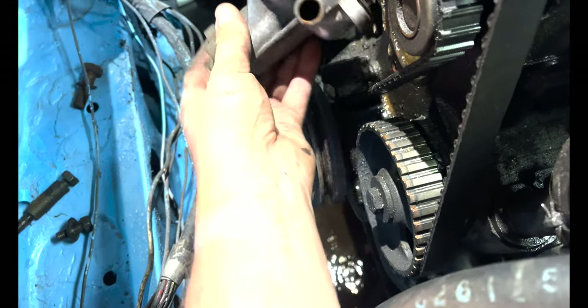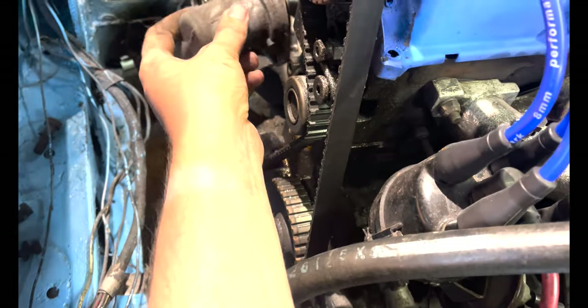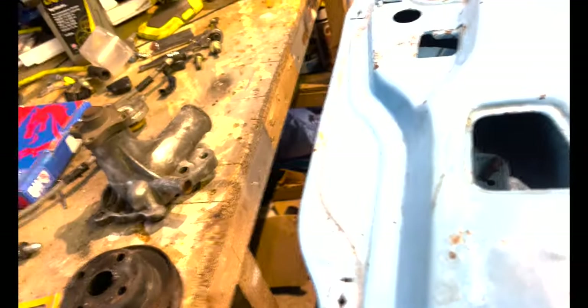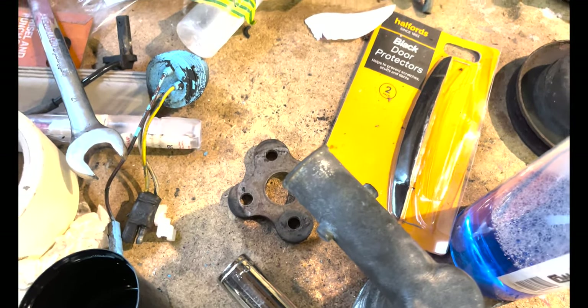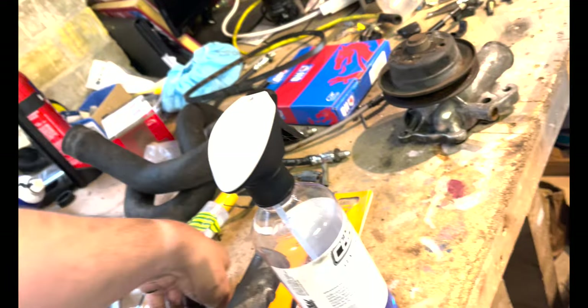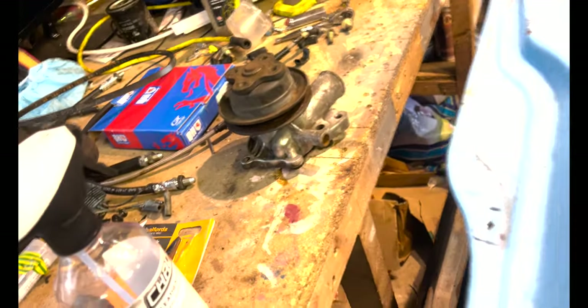Yeah, it looks like this - nice. I've also got a new thermostat for this housing - looks a damn sight less dead. I think it goes like this - could be wrong, nobody really knows except Google Images. And there's your spinny pulley wheel that goes over the belt, allowing the belt to drive the water pump, and the very blunt ninja throwing star fan goes on top of that. Get your 13mm bolts all around and the fan goes over the top.